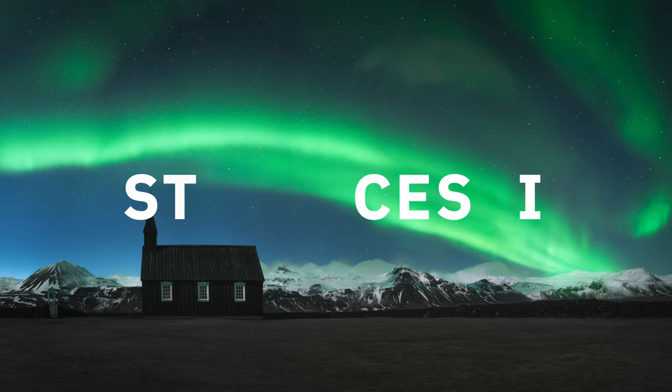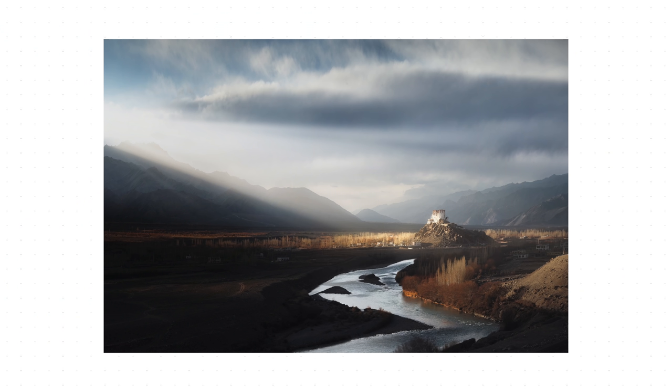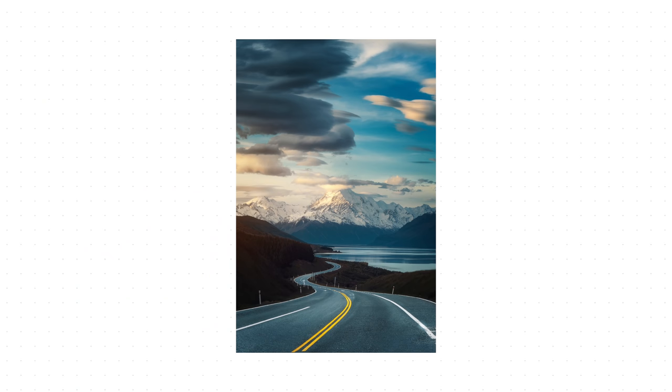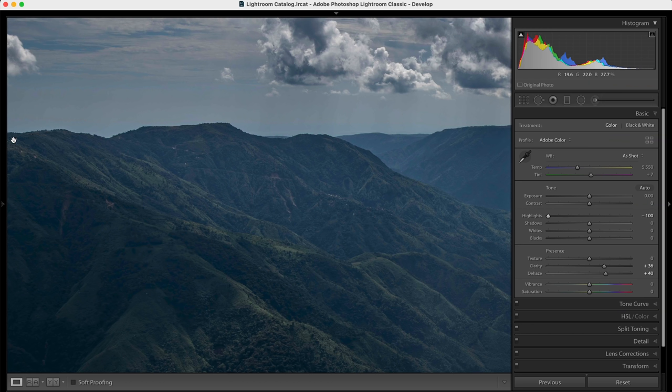The last point is post-processing. I've seen a lot of beginners over-editing their images to make them look dramatic, but the problem is the images lose their natural feel. If you see Navnit's images, they are dramatic and colors are vibrant, but natural at the same time — and that is what you have to master. I have separate in-depth videos about editing in the description. One area to pay attention to while editing landscape images is the border that separates highlights and shadows. If you over-edit, you'll see an artificial-looking line known as a halo — something you must avoid. The goal of post-processing is to make your images look better while keeping them natural.